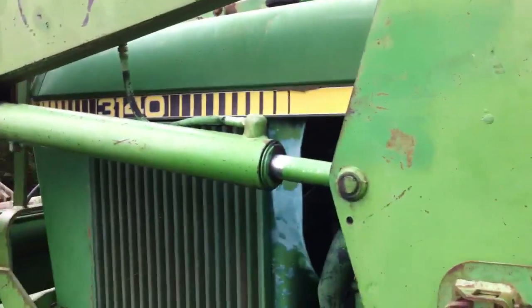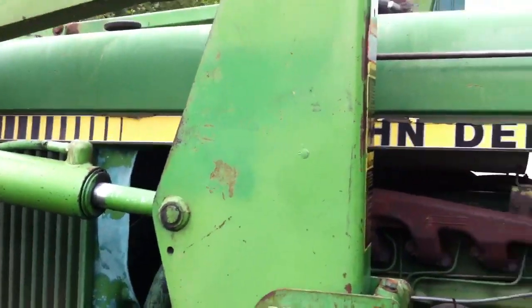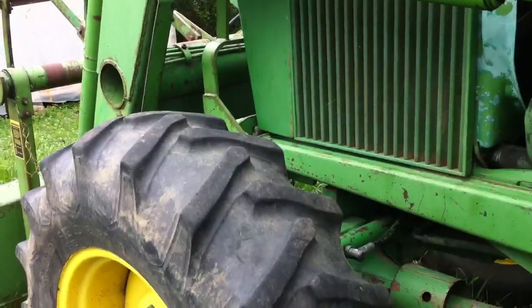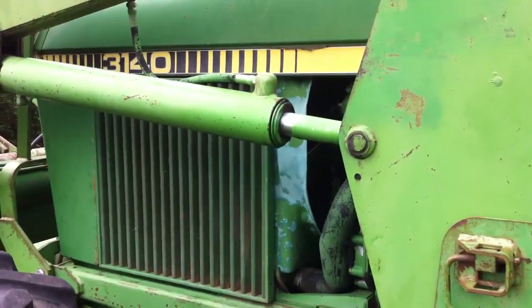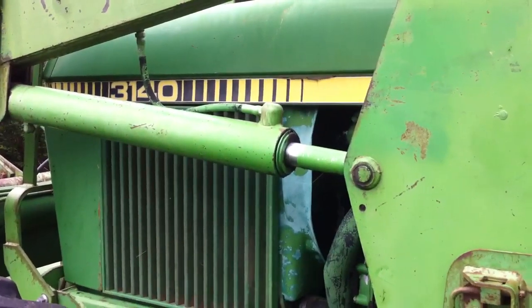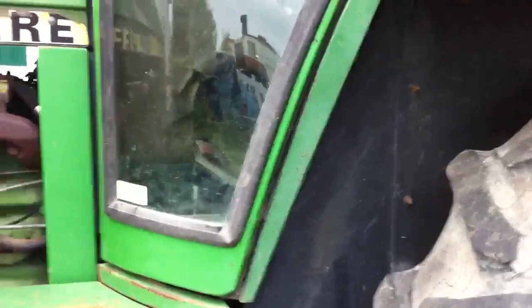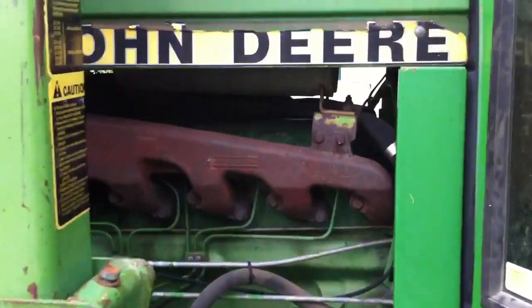Well, this is their tractor. It is kind of beat to crap — it's just like our 2550, except I think a little bigger. Or a lot bigger. But I gotta move some bales with it, and since our star tractor's loader's off for the baler, I gotta use this.